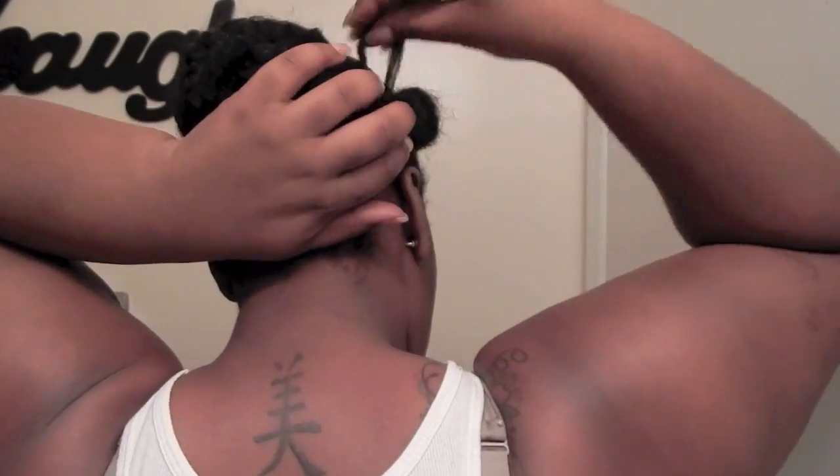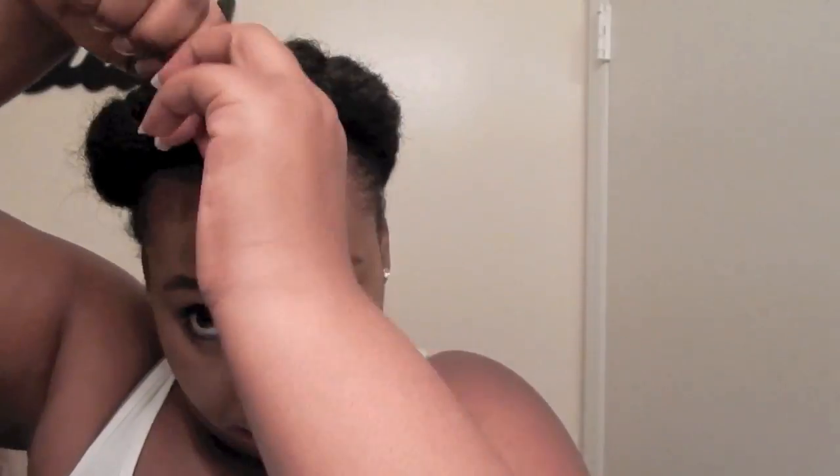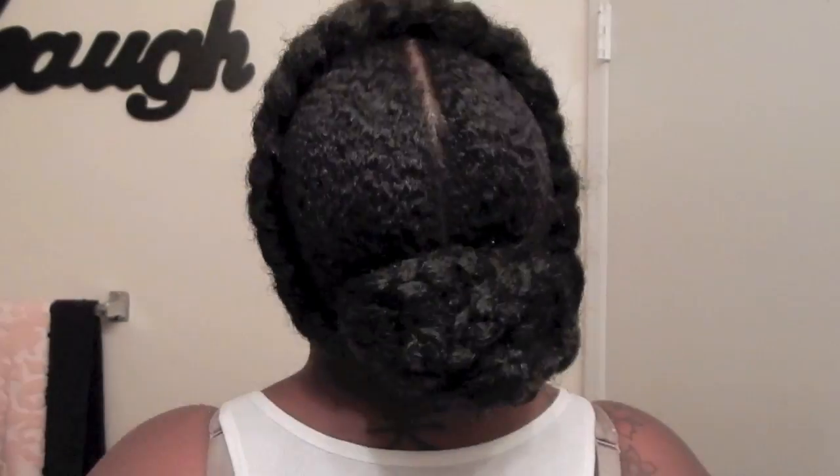You just take that larger braid and wrap it around your head, and the additional hair that you have left over you just wrap around, tuck it, and use your bobby pins to make sure it's secure. That is my version of the crown braid! I hope you guys enjoyed — remember to like, comment, and subscribe. Thanks for watching.